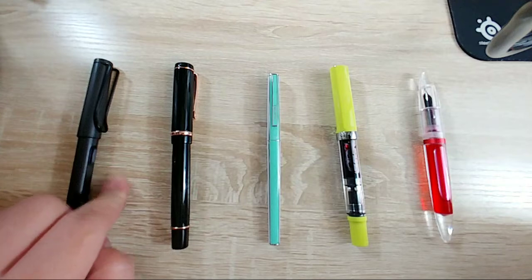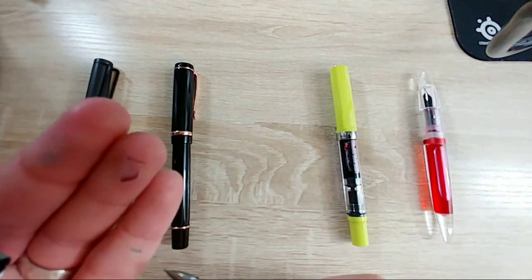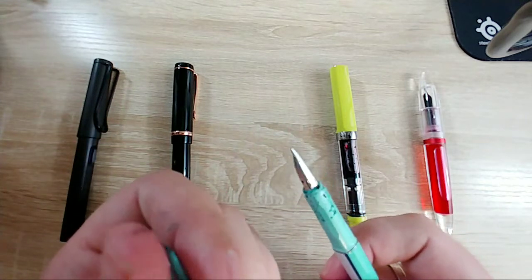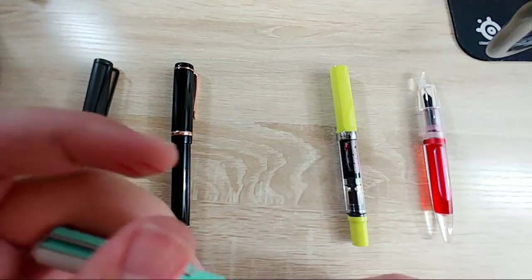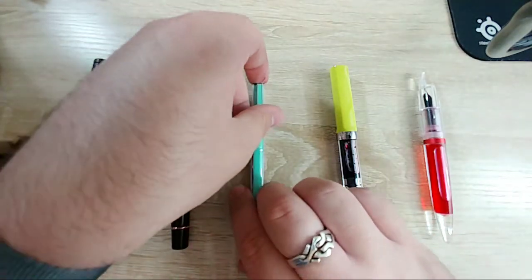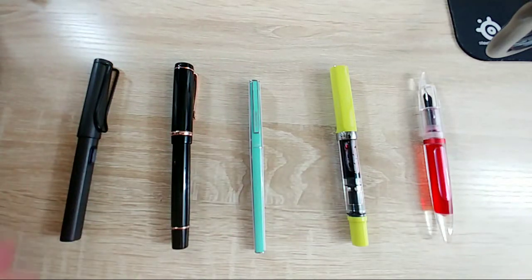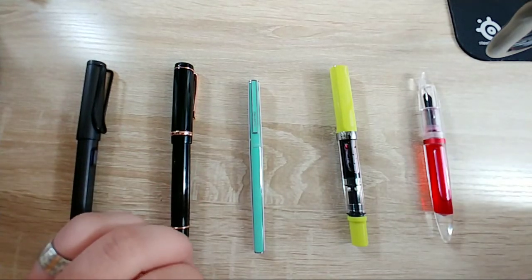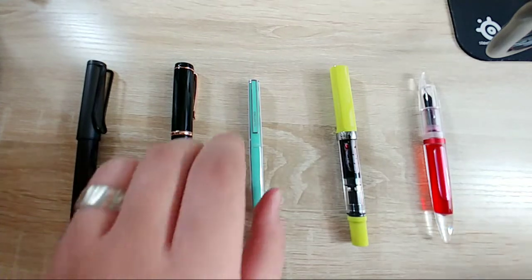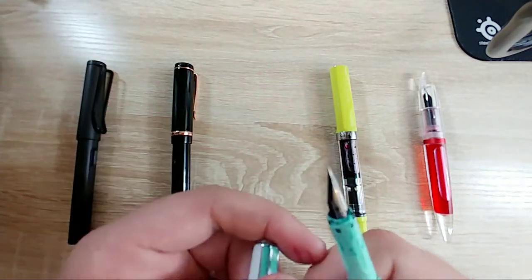This one needs to be cleaned, this one needs to be cleaned. Oh I really hope this one is not inked up - oh holy crap, yes it is. Okay, without knowing it I picked five pens that all need to be cleaned because they've all gone without use for a while. The Safari I've used in the past two weeks I think, but yeah, I need to clean all of these out.